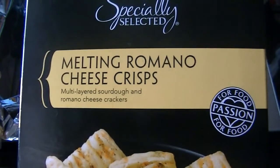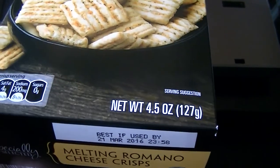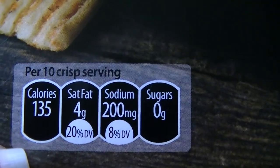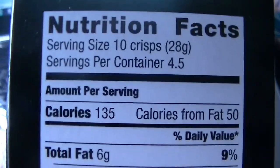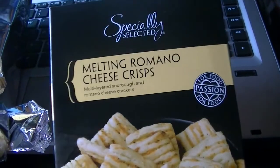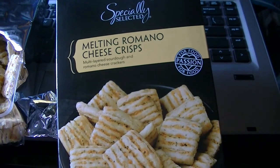They're melting Romano cheese crisps — multi-layered sourdough and Romano cheese crackers. They're delicious and such a nice complement to my soup. Nutritionally, 10 crisps are 135 calories, four grams of fat, and 200 milligrams of sodium — pretty low sodium, no sugar. There are about four and a half servings per container. I wish I could tell you the price; I'll put it on screen if I find my Aldi receipt.